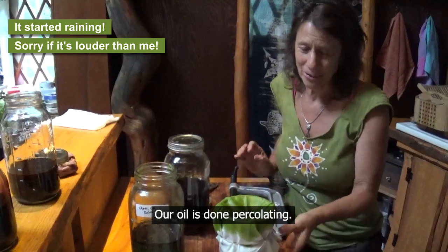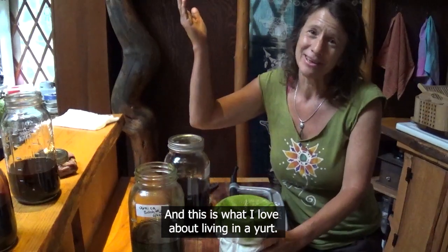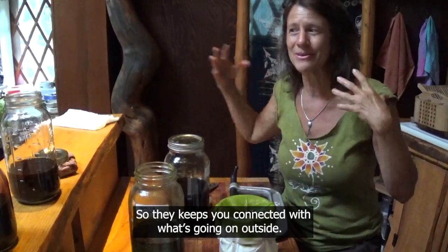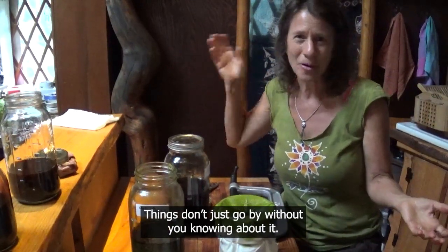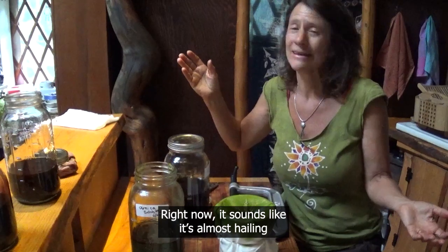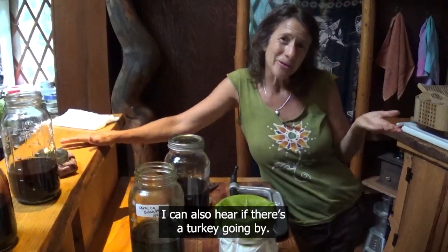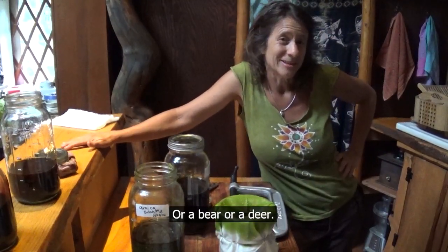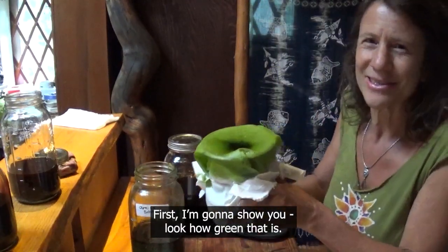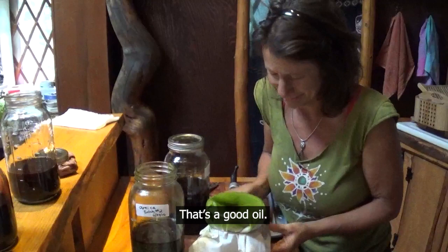Our oil is done percolating and as you can tell it's starting to rain. This is what I love about living in a yurt — there's no sound barriers between the outside world and the inside world, so right now it sounds like it's almost hailing and I can hear it without opening the door. I can also hear if there's a turkey going by, or a bear, or a deer. Our oil is done and I'm just going to take off the muslin — look how green that is, isn't that just so rich? That's a good oil.